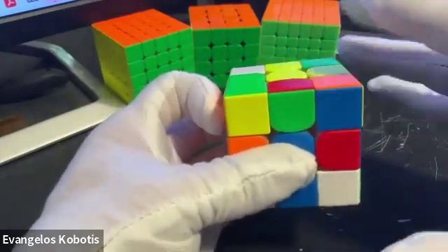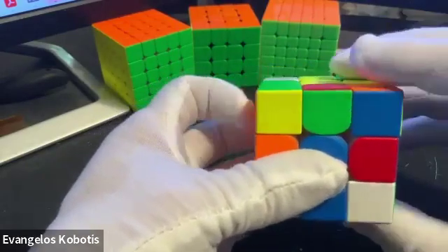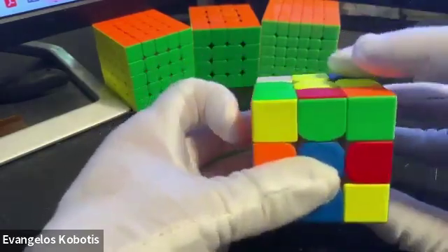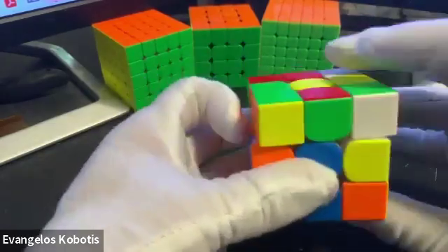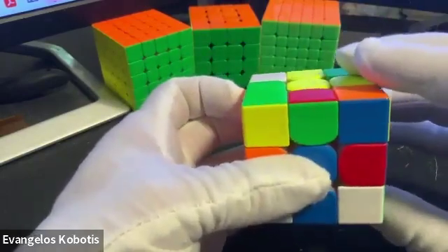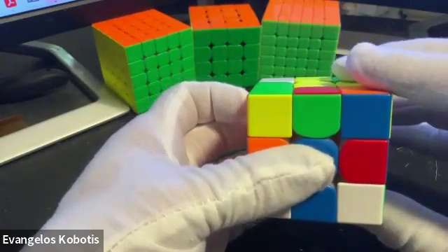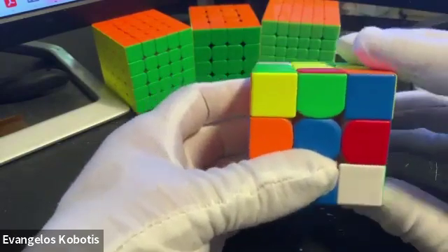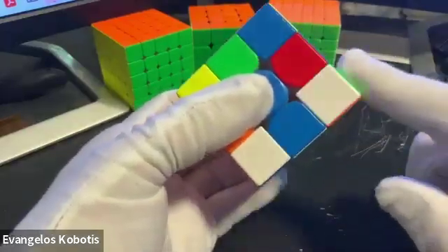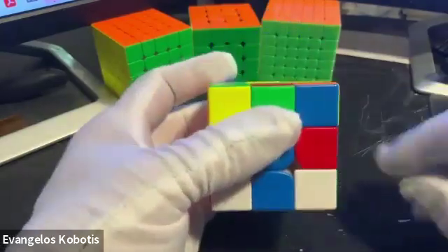When you get very comfortable with this algorithm, you will see that you're not even paying attention to how you execute it with your fingers. Execute it many, many times. On our next video, we're going to show how to use this algorithm in order to actually solve the bottom of the cube. Thanks for watching.